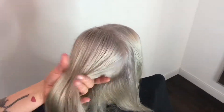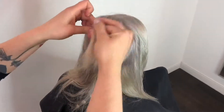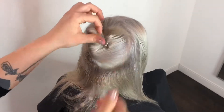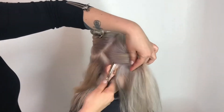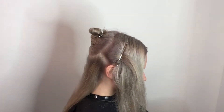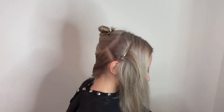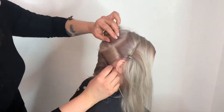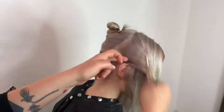Once your section is created, comb through and pin out of the way. Next, you will begin behind the ear and work counterclockwise around the head, taking one to one and a half inch subsections. You will saturate each subsection with Femoliant and scrape it back with a small rat tail comb. You will continue this all the way around the head back to the starting section.